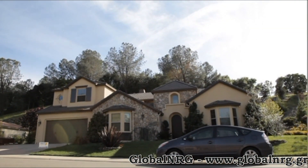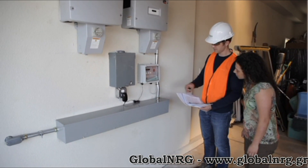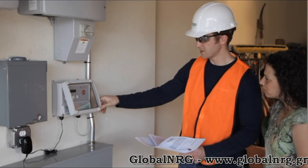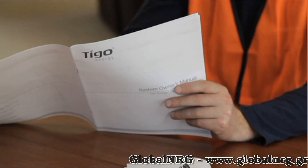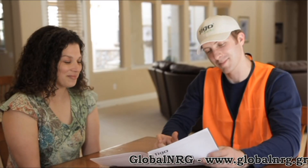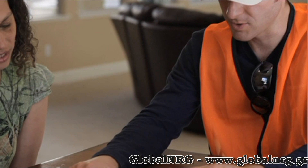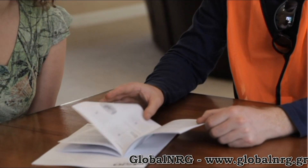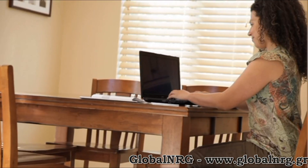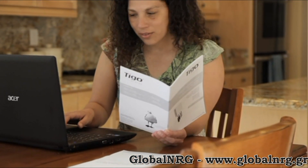If this is a residential system, you can take your customer through their new Tygo Energy system. Show them where the MMU is located and how to activate PVSafe in case of emergency. Show them the system owner's manual, which gives them a convenient overview of how they can use the monitoring software. Be sure to provide the owner with either the installation company customer support or the Tygo Energy support line for live support and questions. They should have received their login and password by email and can use that to log into their system.